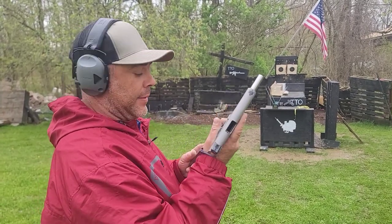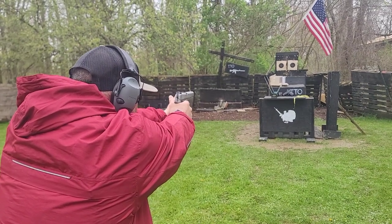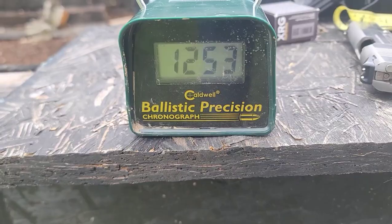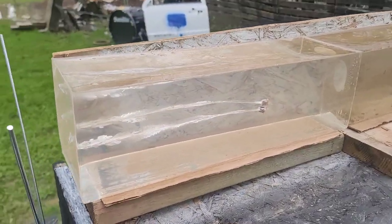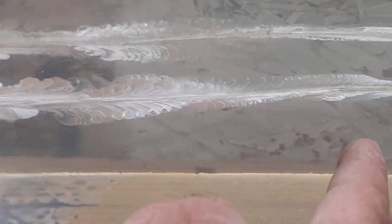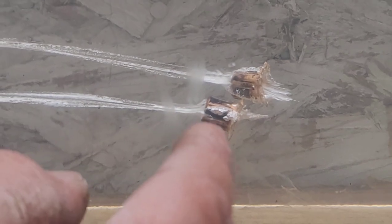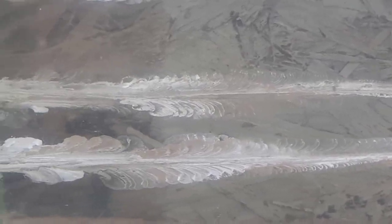1911-style shot at the gel — we had 1253 fps. We entered at a decent separation from the other wound channel. From the top the wound track looks pretty much the same, and we actually didn't get as deep. With a little more velocity the 1911 opened the petals up more with hollow points, which tends to slow the bullet down just a little. Pretty much identical results between the two firearms for gel testing.